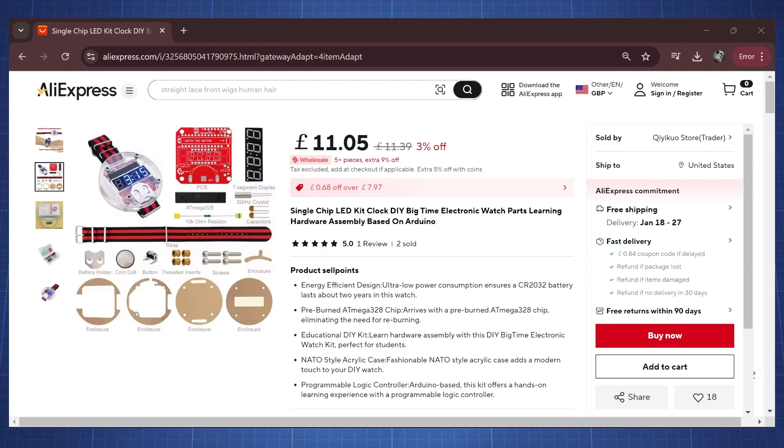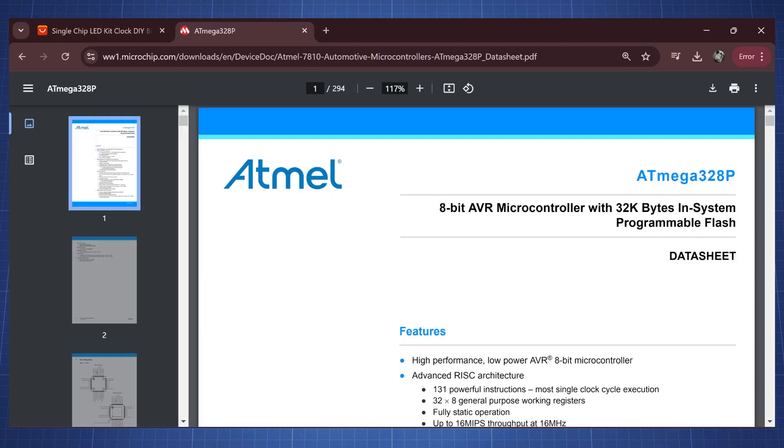Hello everyone and welcome back to the NerdCave. In this video we are going to review this LED kit clock which is based on an ATmega328.